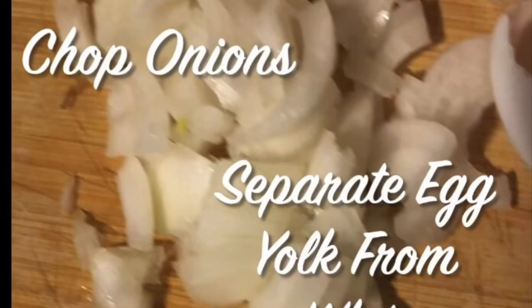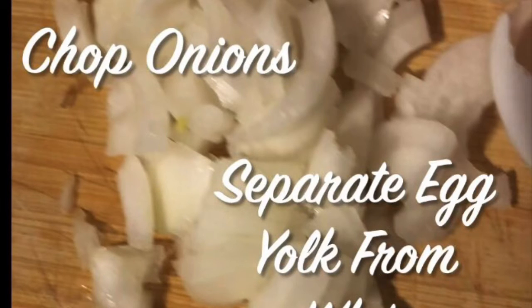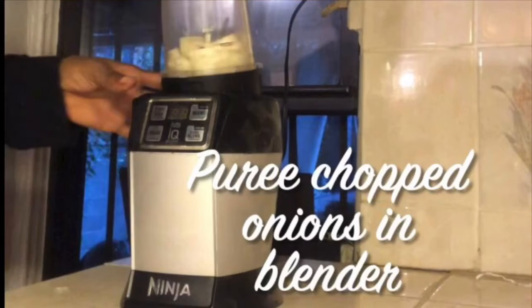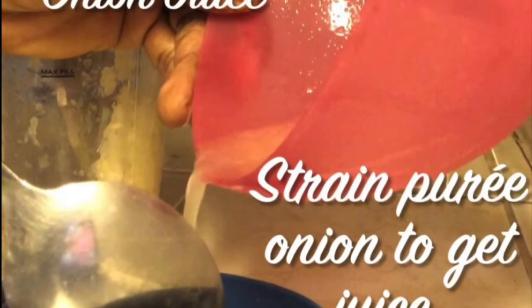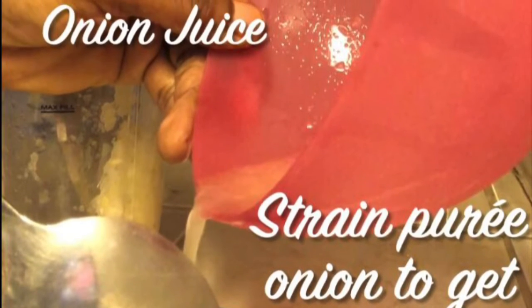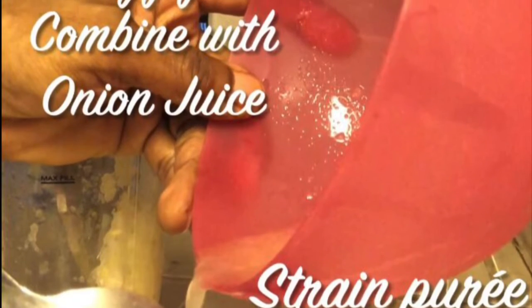Here are the ingredients needed for turning gray hair black: onion and egg. Here's the step by step. First, chop or grate onions. Then separate the egg yolk from the egg white. Place chopped onions in blender and puree them, or you can grate it as well. Strain the pureed onion to separate the juice from the pulp. Then mix in the egg yolk and combine it with the onion juice mixture.